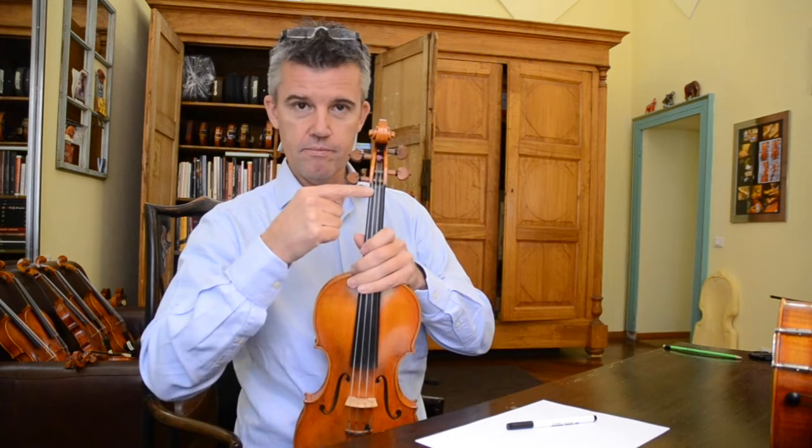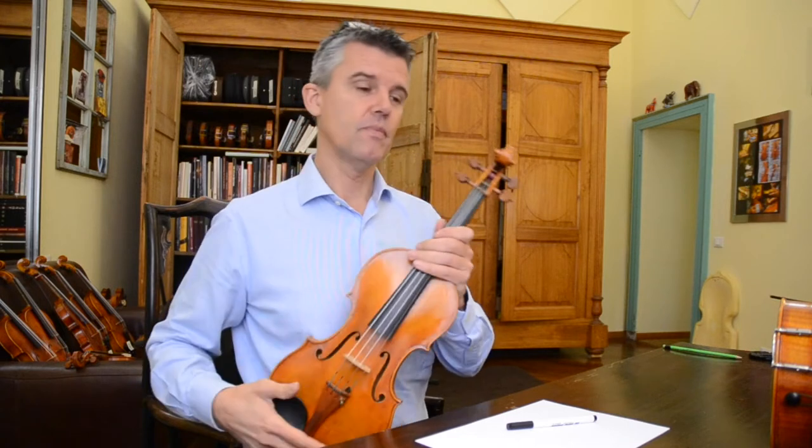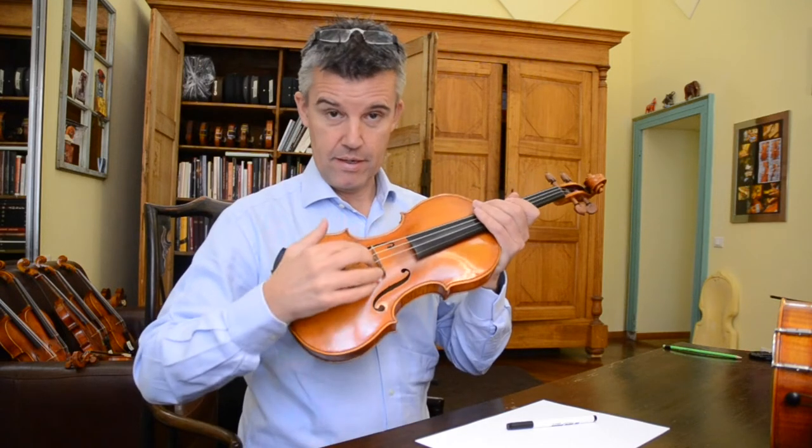Welcome back to my YouTube channel on sound adjustment of stringed instruments. There is one other detail we were talking about — the area around the bridge, how the bridge and the string interact. On the upper part, on the upper nut, it's just as important as down at the bridge.